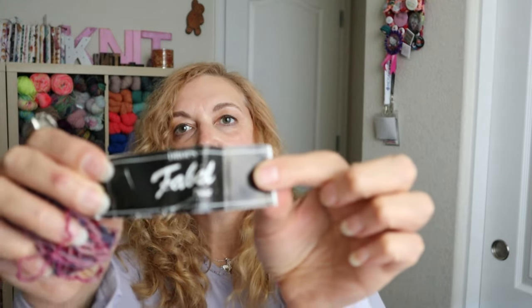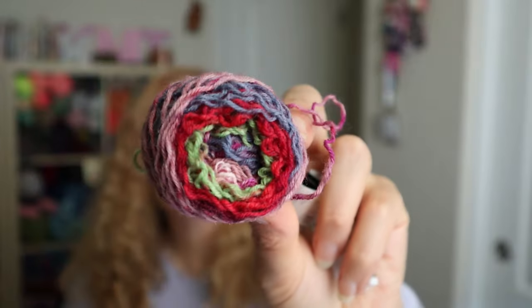The next thing is some fingerless knits. I had some Drops Fabel - that's what's left - and it's just some self-striping sock yarn. I made this pair of fingerless mitts. They're so cute. I love this yarn - it's got purples and reds and just the coolest colors. I used my standard tutorial that I have on YouTube and I'll link it below.